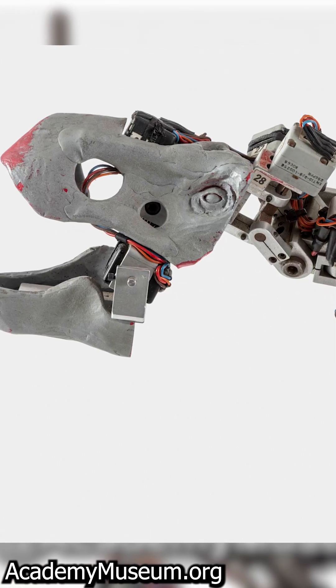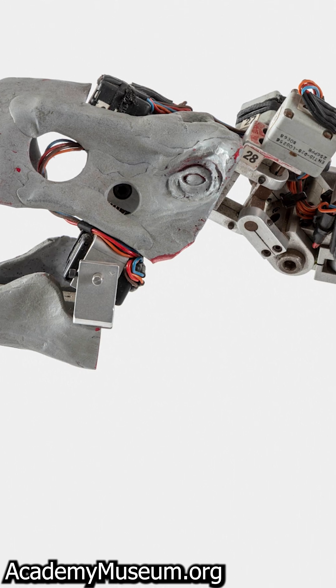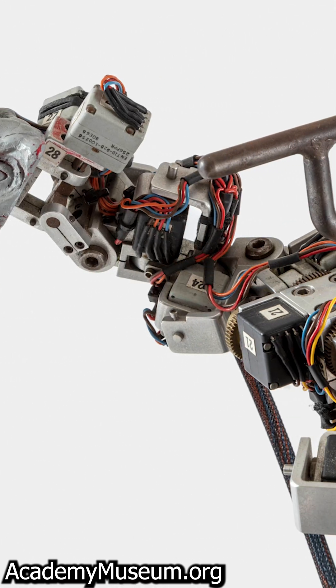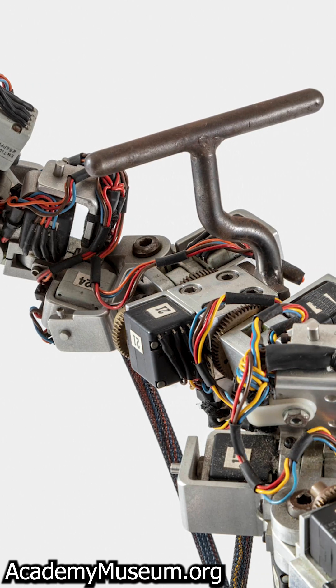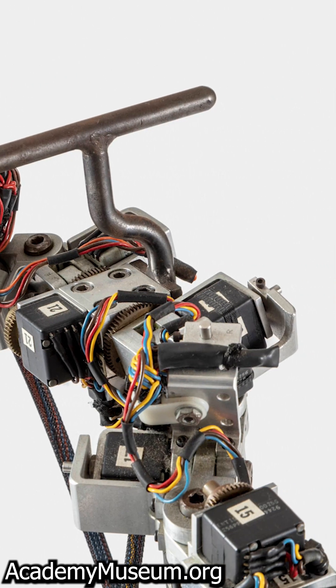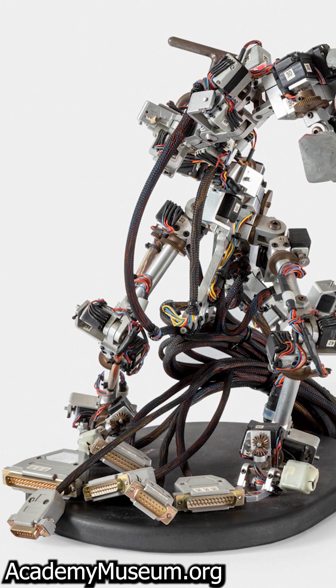What this was used for relates to the period when Jurassic Park came out — they were transitioning from doing stop-motion animation effects into using CGI, using the different computer systems and all the different software.